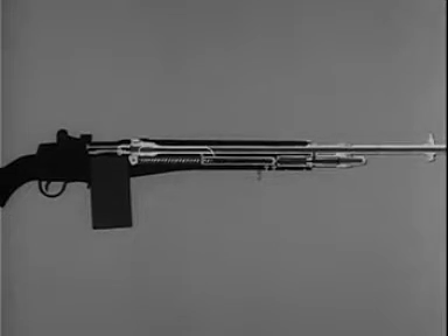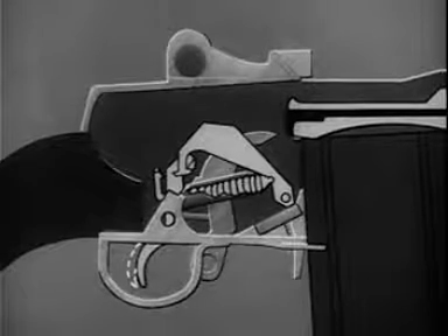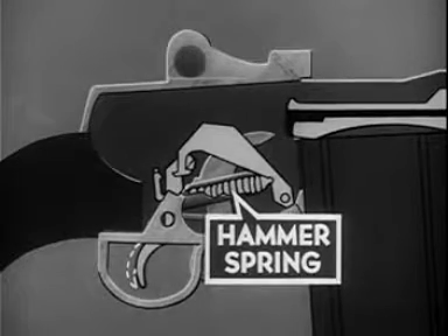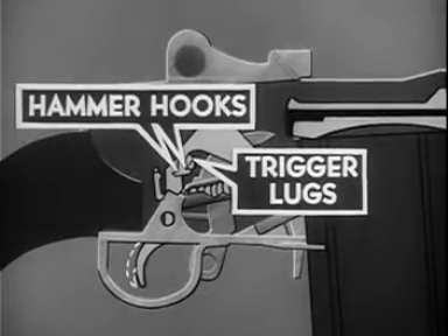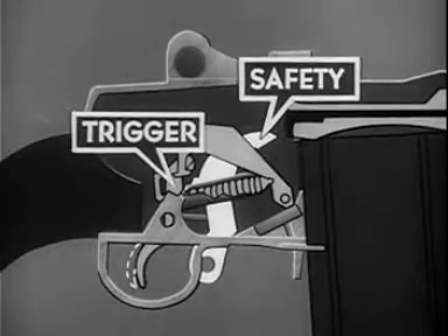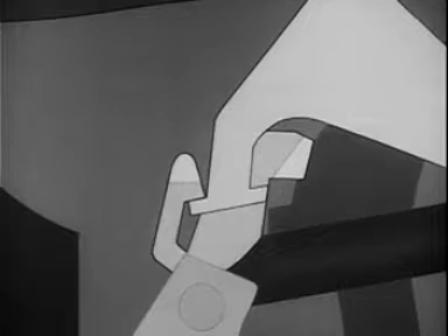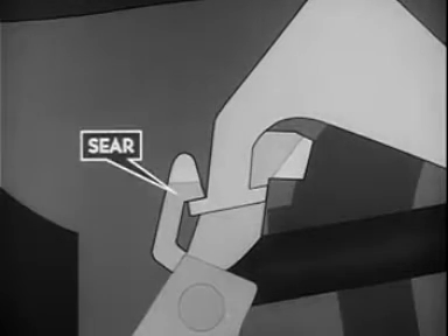With the first round chambered and locked, the next step is firing. Firing is initiated in the firing mechanism assembly, which consists of the hammer; the hammer spring, which drives the hammer and is compressed when the hammer is caught; the hammer hooks, which are held by the trigger lugs; the safety, which engages the hammer and blocks movement of the trigger when in the rear safe position; and the sear. The movement of the bolt to the rear forced the rear hammer hooks into engagement with the sear, which prevents the hammer from following the bolt forward.